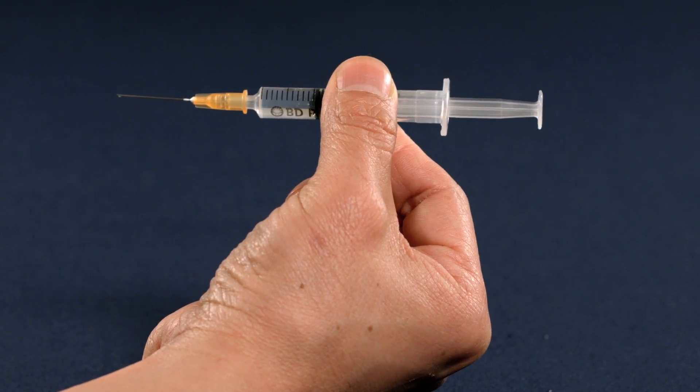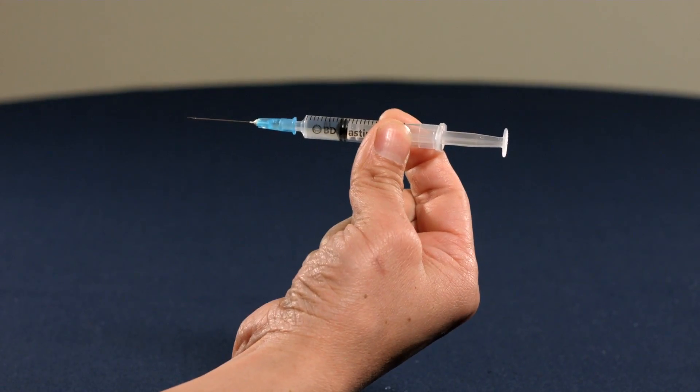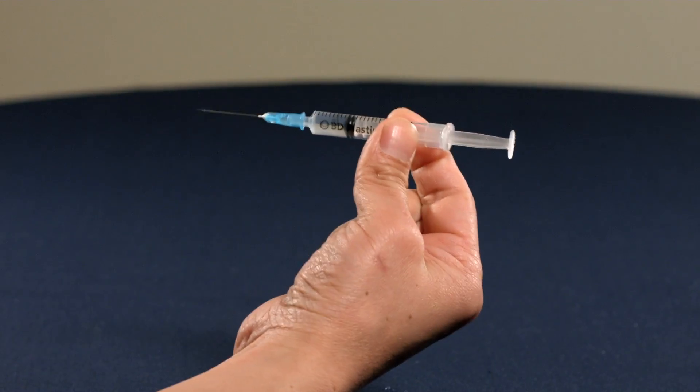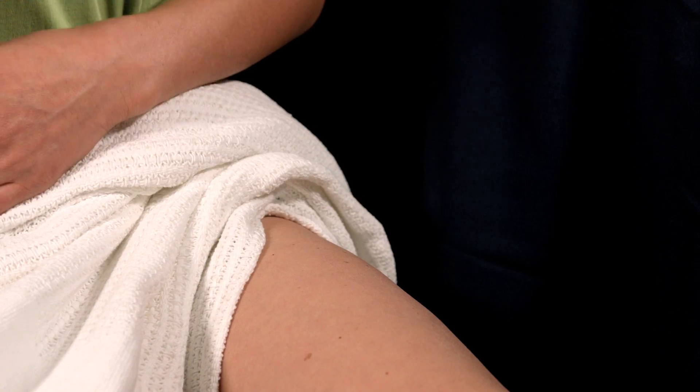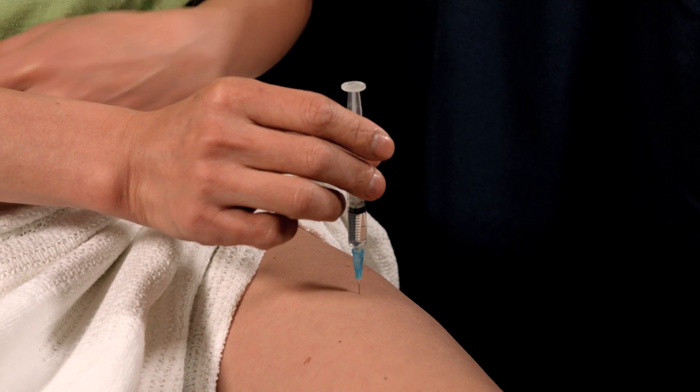If you have an orange needle, it's best to inject into the upper arm muscle. If you have a blue or green needle, you should inject into the middle third of the outer thigh. Hold the syringe like a dart and insert the needle firmly into the injection site at an angle of 90 degrees.